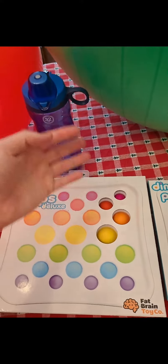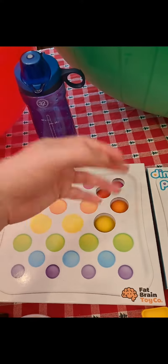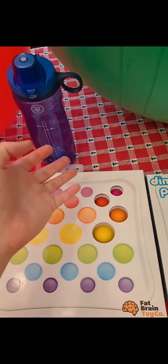Dimple pops deluxe and dimple pops. A water bottle for keeping hydrated — I fill this often with ice and water to have something cold to drink.